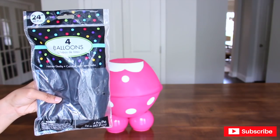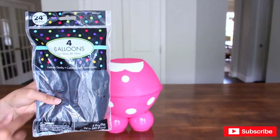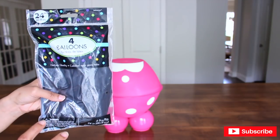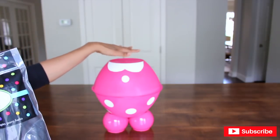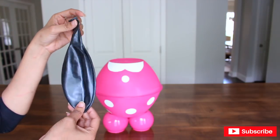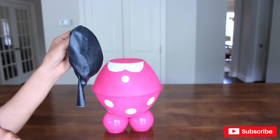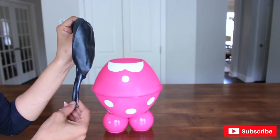Now it's time to make Minnie's face. I'm going to be using a 24-inch black balloon from Party City — it comes in a packet of four. I chose this because giant balloons tend to be more round than typical 12-inch balloons, plus it needs to be big enough to be proportioned to the rest of the body. Also, since it's latex, it has a powdery residue, so you can rinse it out with water and just dry it out.